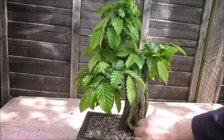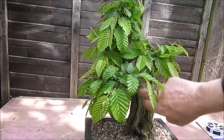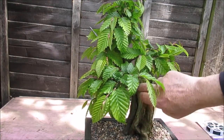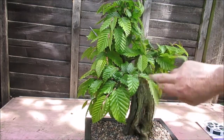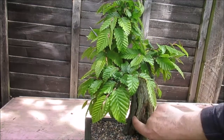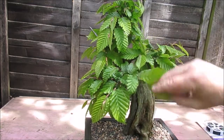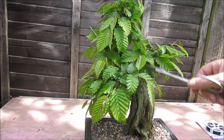Unfortunately, the wood has been decaying faster than the tree has been growing into it. So I'm going to have to retreat it this summer with some lime sulfur and some wood hardener to try and arrest that rot. But other than that, I'm quite pleased with the effect.